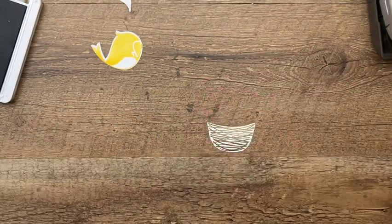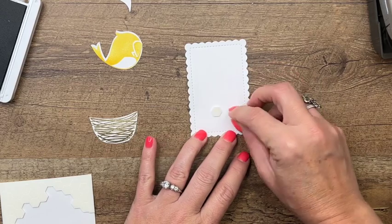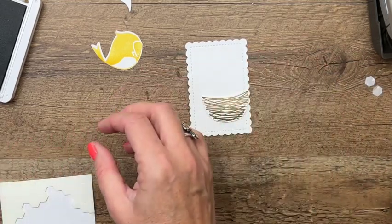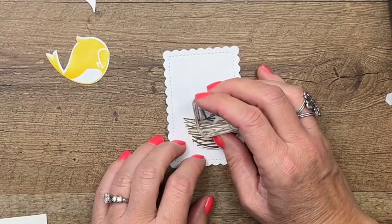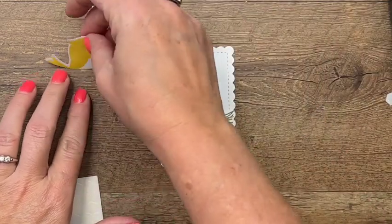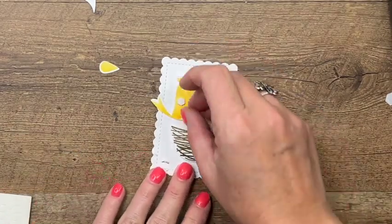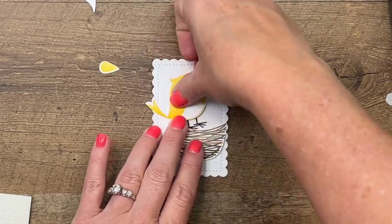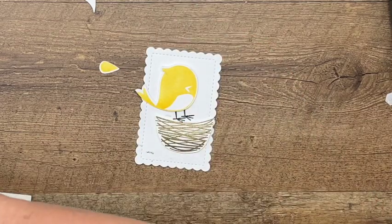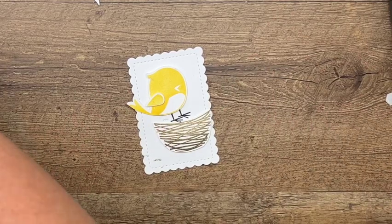I have already cut out a stitched scalloped rectangle, and I'm going to put this down with some Stamping Dimensionals. Then we're going to stamp his little feet right there, like he is standing on that nest, and put our bird right there on his feet. Now grab a mini dimensional for his little wing. The adhesive wasn't sticky — let's try that again with a brand new sheet of dimensionals.